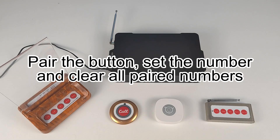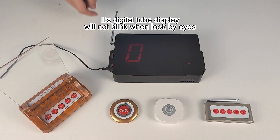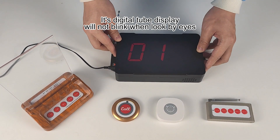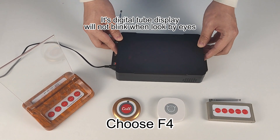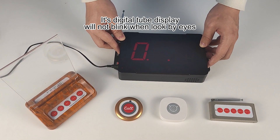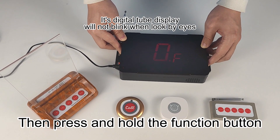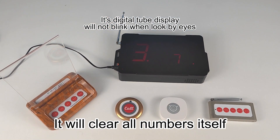Pair the button, set the number, and clear all paired numbers. Into the setting mode, choose F4. Change all numbers to 0, then press and hold the function button. It will clear all numbers itself.